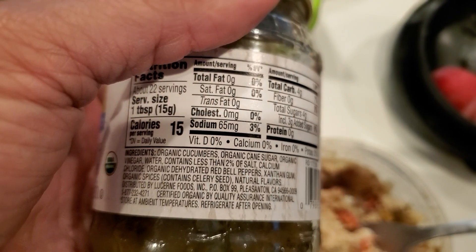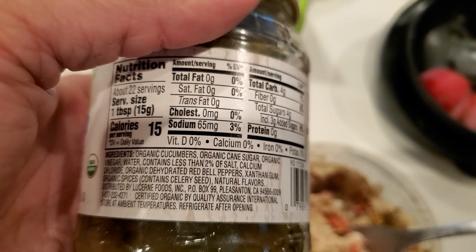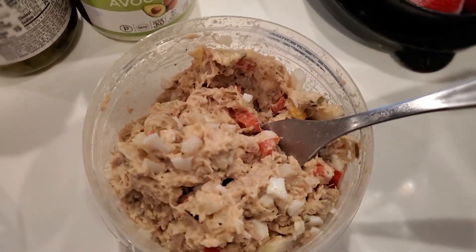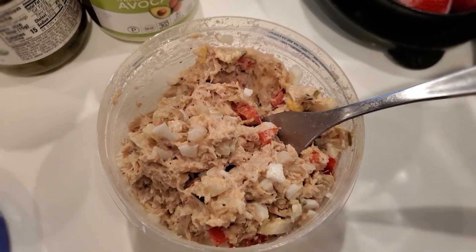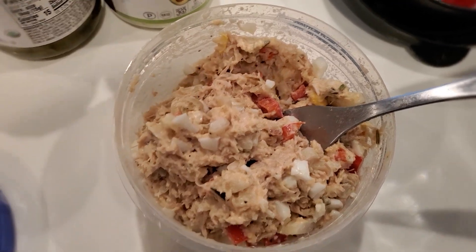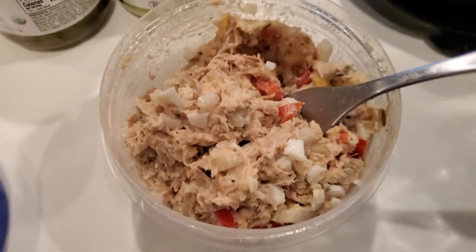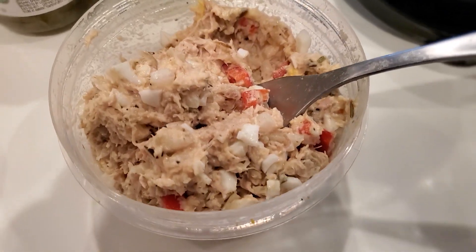I found this sweet relish — I should have put like half a tablespoon because it kind of tastes sweet, but it had pretty clean ingredients, not like the regular kind that has corn syrup and all that. So I only used a tablespoon, mixed it all up, seasoned it a little more with pink Himalayan sea salt, adobo, black pepper, and all seasoning. And voilà — your keto-friendly chicken salad.